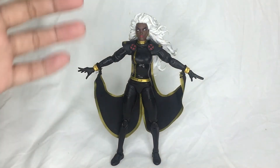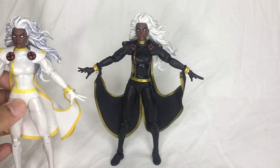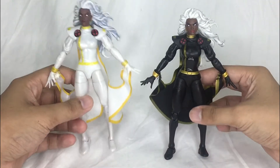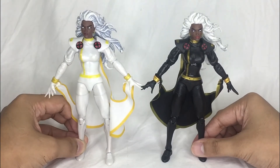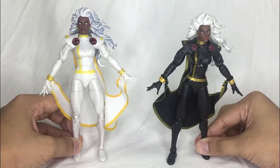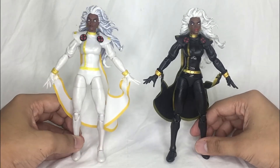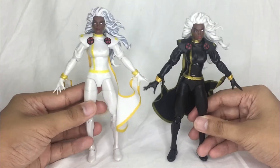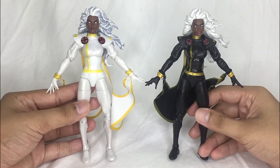Let me pull out the white variant so we can check out the differences between these two. Looking at them closely, everything is essentially the same between these two figures from the neck down. The main difference is the paint job, but let's focus on the head sculpt.